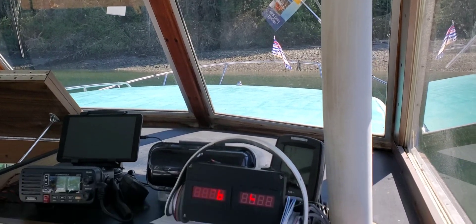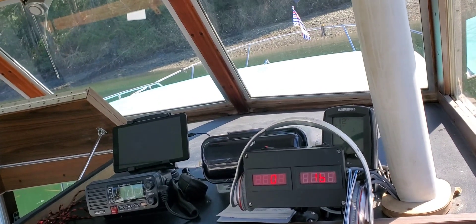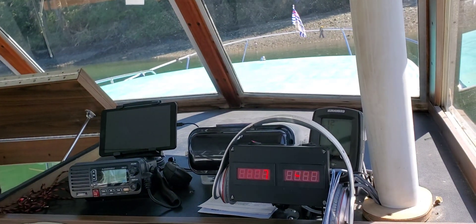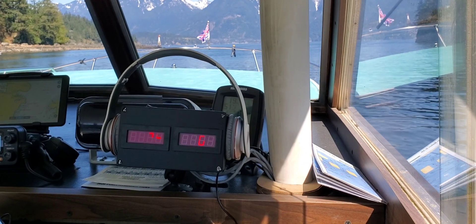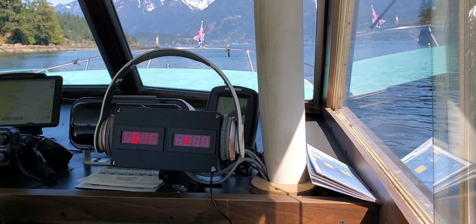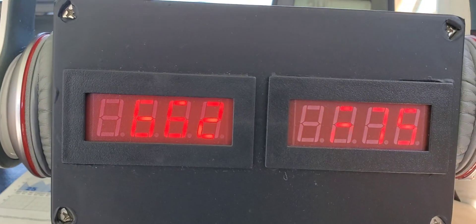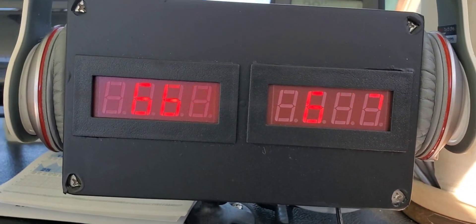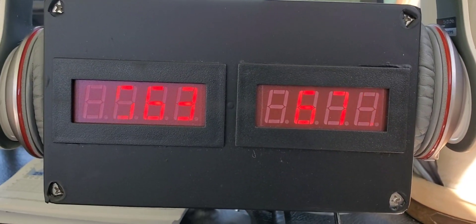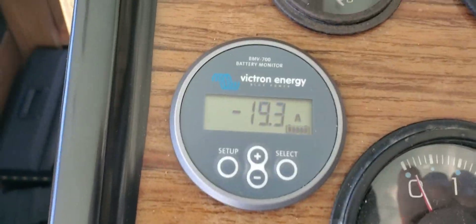All right, here we go folks, see if I can get you a better angle. I gotta get out of here before I crash. Oh, you can't see it — it's doing that weird number thing. Let's see if I pull the phone closer. I don't know if you can read that — 662 on one side, 676 on the other, 22 amp draw and 19.